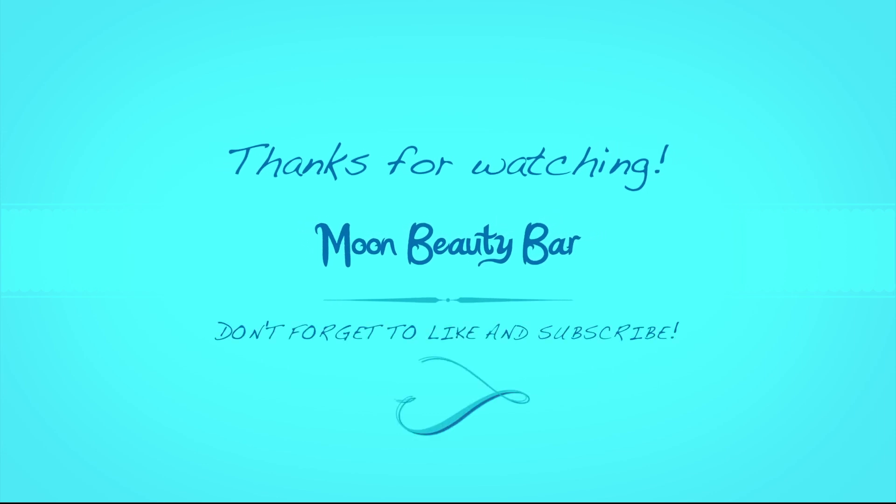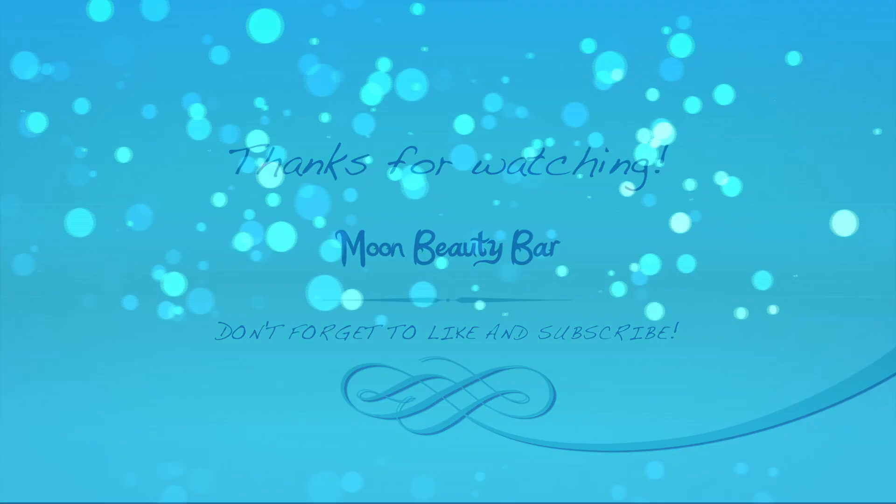You are done! Thanks for watching and stay tuned for my next video!